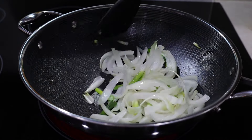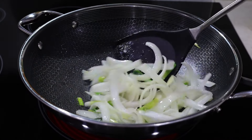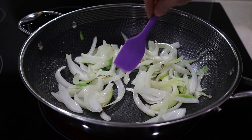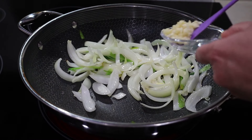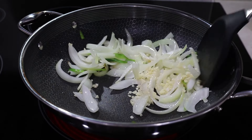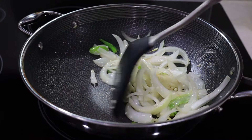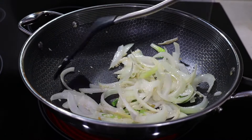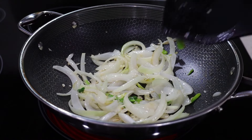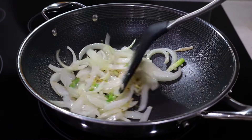I'm not adding the garlic yet because I don't want to burn it. Once the onions are almost done, I'll add the garlic — it won't take long, about a minute. Now I'm going to go ahead and add the garlic and stir. Don't let the garlic burn. This is going to return to the pan later, so we don't have to cook it to death. It's good for now — I'm going to remove it from the pan.